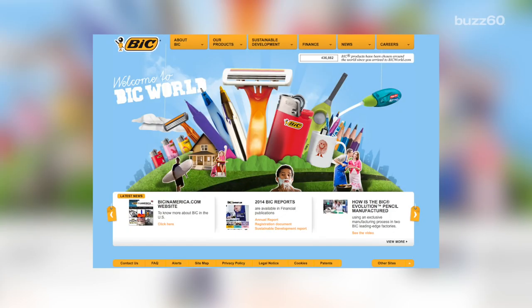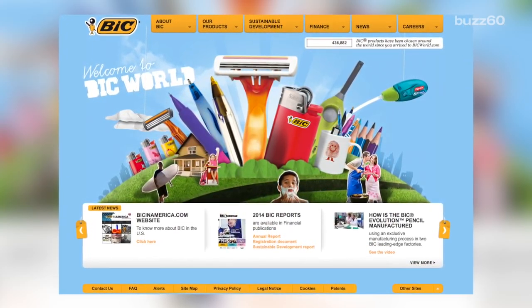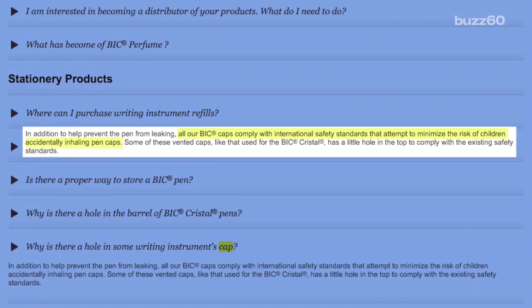The secret is hidden on Bic's website. The French company came up with the idea to prevent people from choking. More specifically, it states all of our Bic caps comply with international safety standards that attempt to minimize the risk of children accidentally inhaling pen caps. Oh, now it all makes sense.